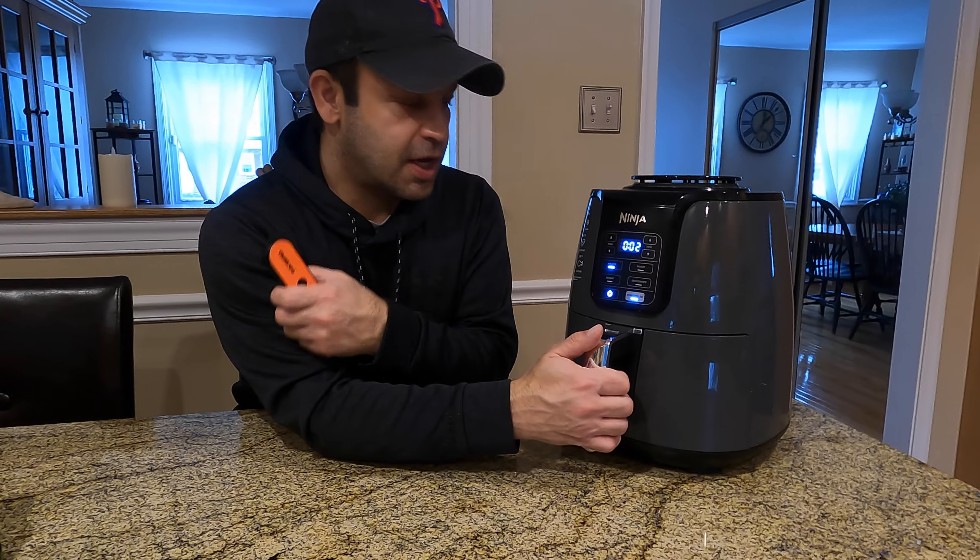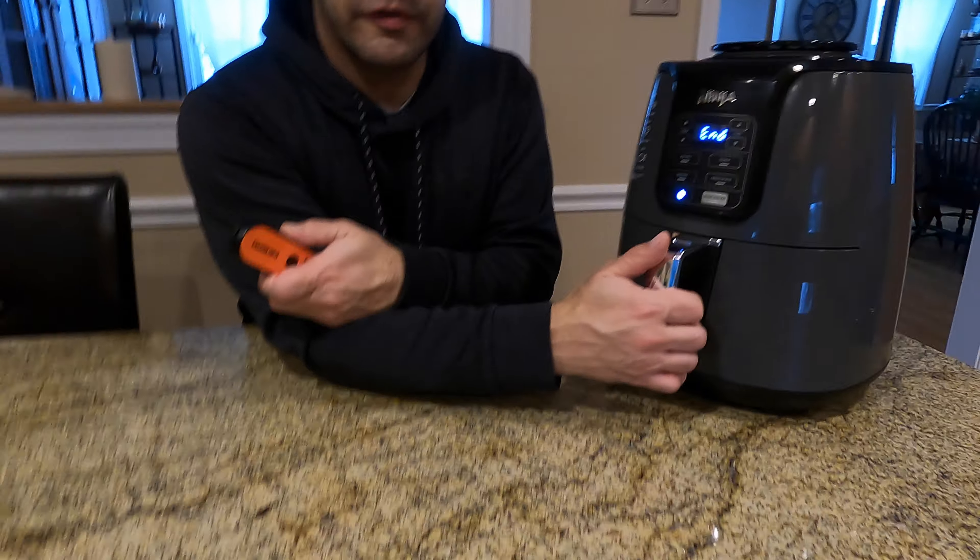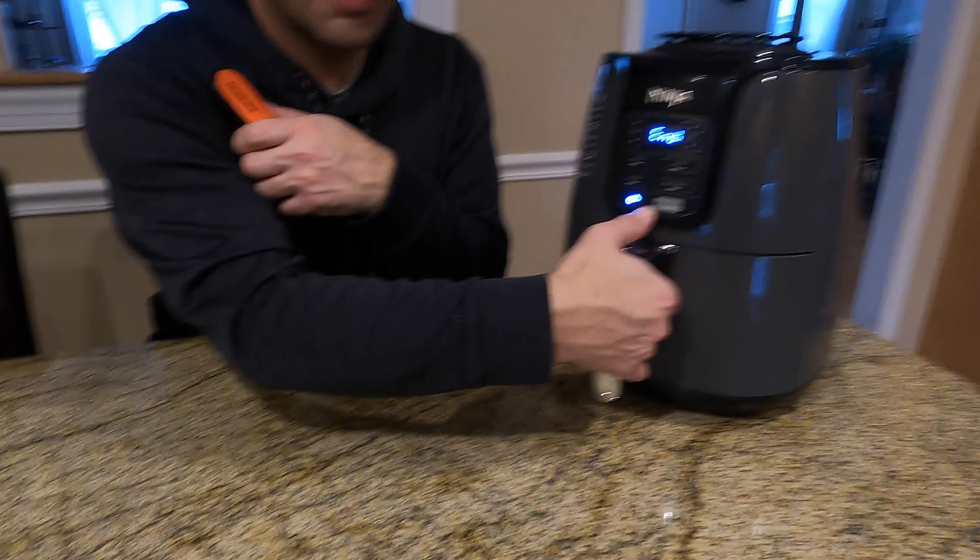All right guys, a couple seconds left over here. Let's see how these things are looking after 24 minutes at 360 degrees.